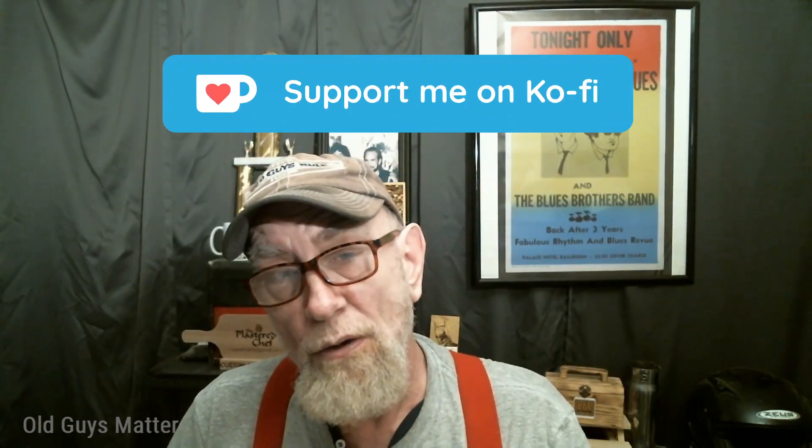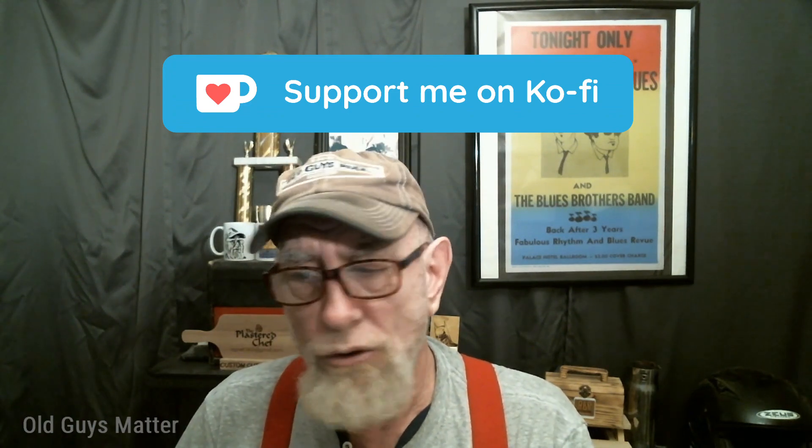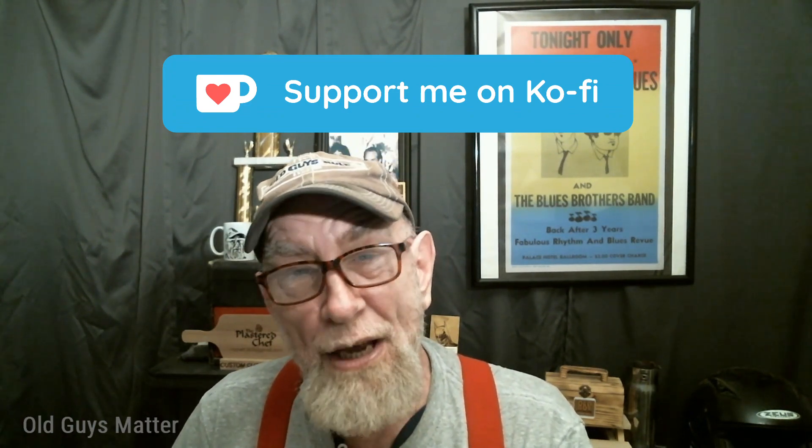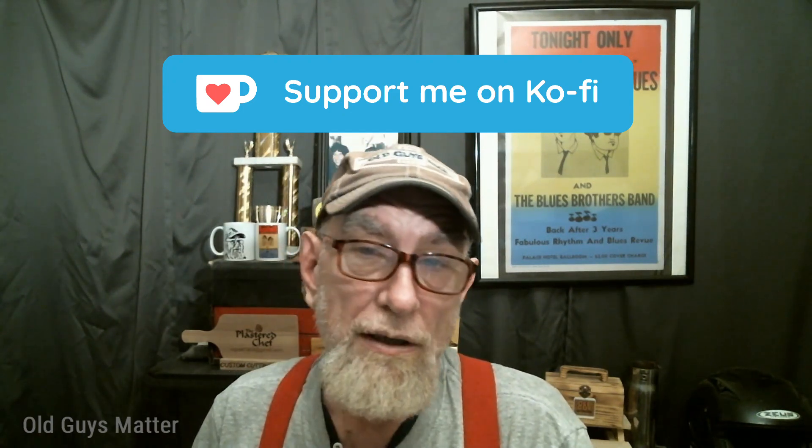Welcome back to the Old Guy Network. I'm the Old Guy, the OG Jay, and it's nice to have you here in the trailer hood. Before we get started today, I just want to remind you I have a My Coffee page. There is a link in the description – click on it and you can buy me a cup of coffee. It helps support the channel, and I could really use some coffee.